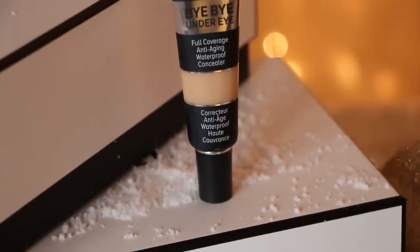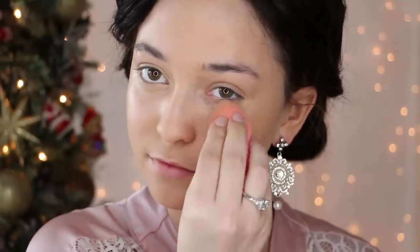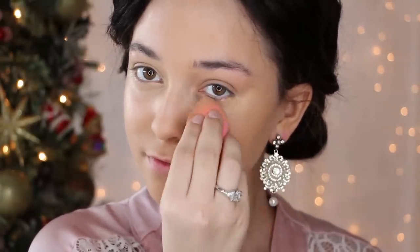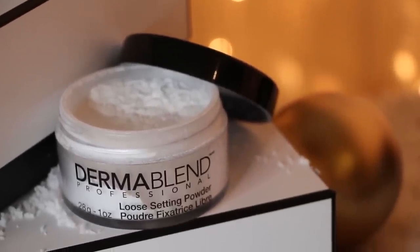Next, apply a full coverage concealer under your eyes and other troubled areas. Now grab a loose translucent setting powder and apply the powder lightly all over your face to set it.